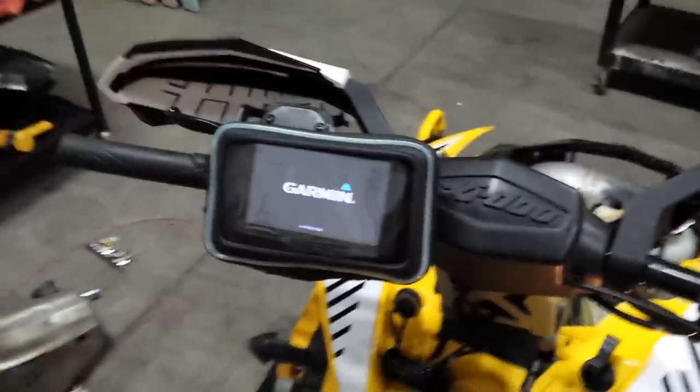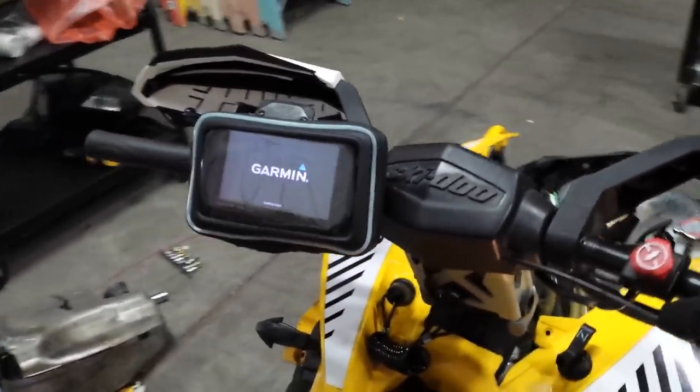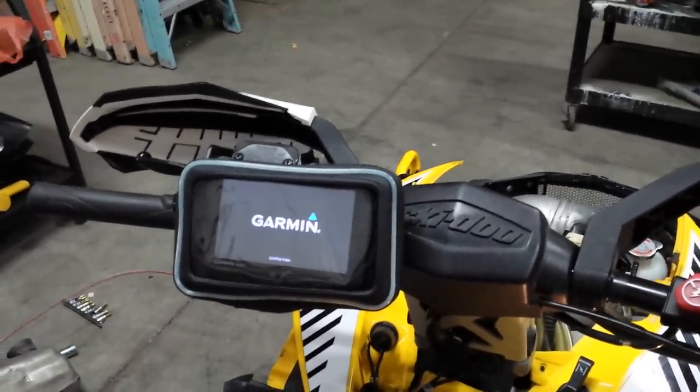I wanted to make a video real quick to show you guys how I set up my GPS on my Skidoo snowmobile. Mainly wanted to make this for the GPS section of the DoTalkers page, so check it out at DoTalk.com. Scroll down to the GPS section.